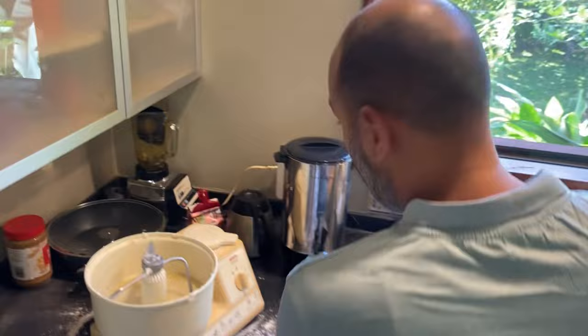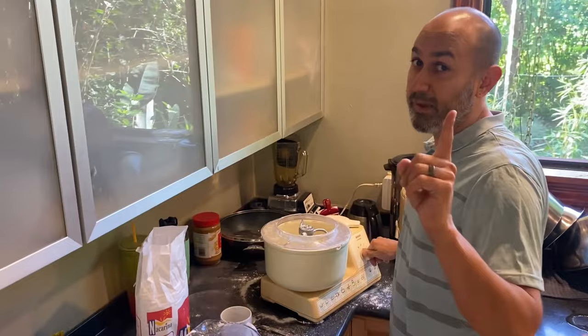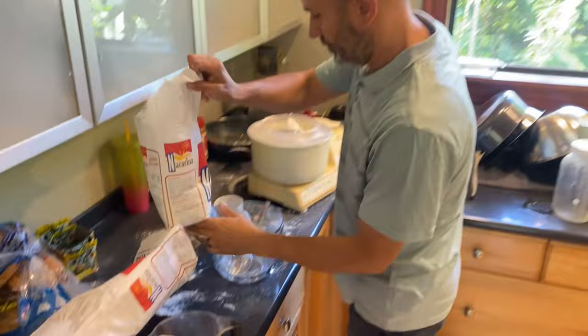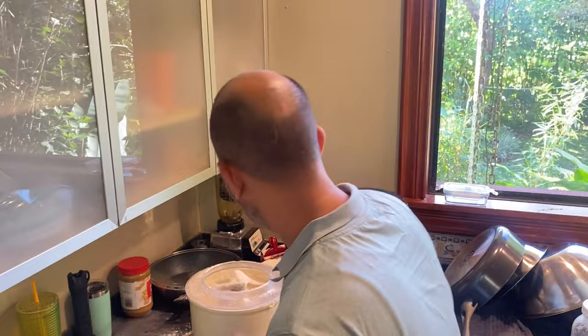I've got eight cups of flour here and I'm gonna add that twice — it's got some salt in it. I'll put the link to the pizza dough in the description box below. Here we go, we'll just pour it in. We'll let it go for about a minute and then I'll put the other one in.